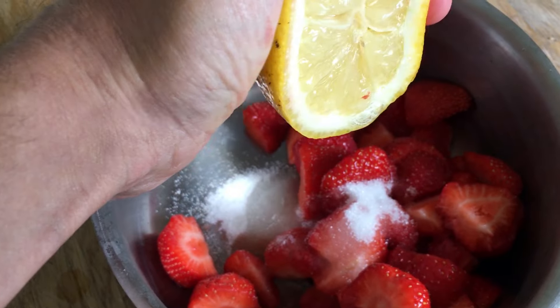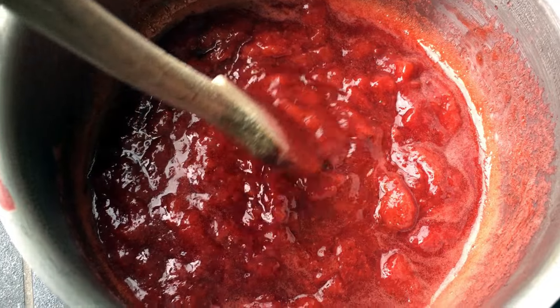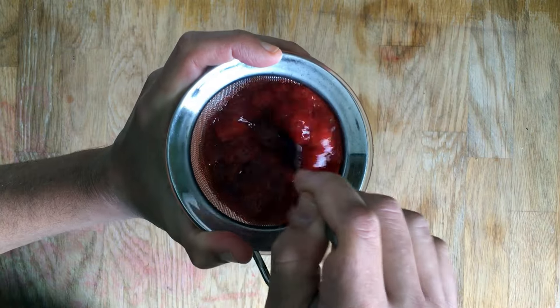Cut your strawberries, add the sugar and lemon juice. Then slow-cook this mix for about 20 minutes. To collect the blood, filter it with a thin strainer and a spoon.